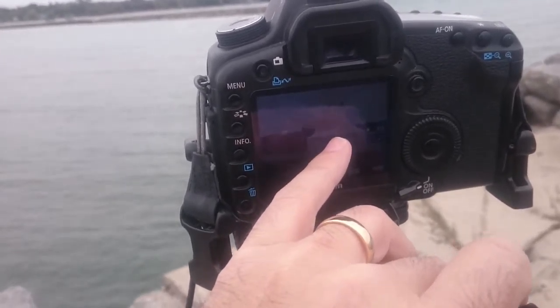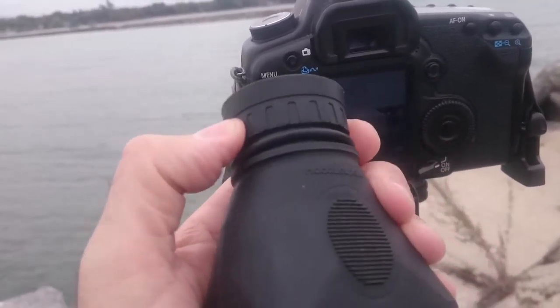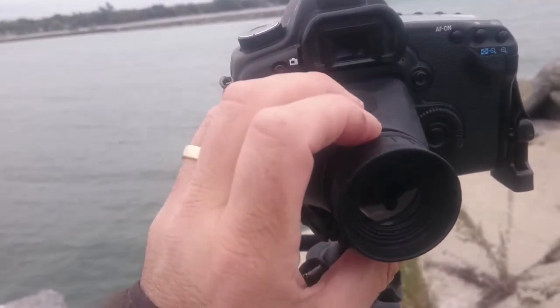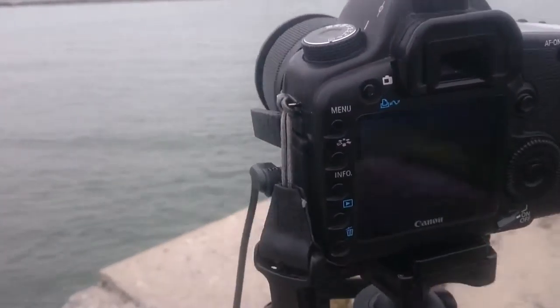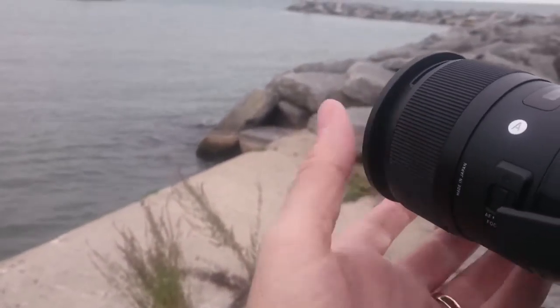So I brought up the live view to the maximum, and then used this — once I calibrated this — I used this to focus the scene.